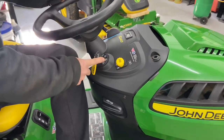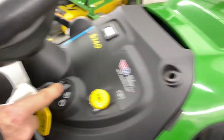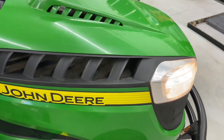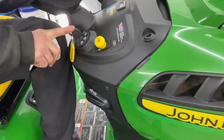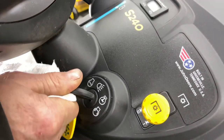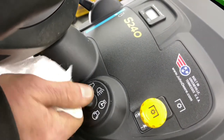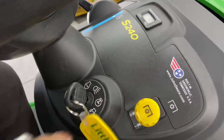This is the ignition. You have a couple of different modes: the first is lights on — you can see the lights actually turn on when you turn the key to that position. Make sure you do not leave your lights on or you'll drain the battery. Then you have the on position and then crank. It won't crank right now because we don't have our foot on the emergency brake.